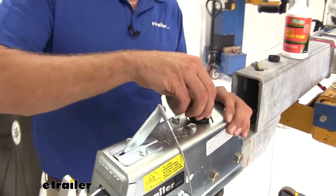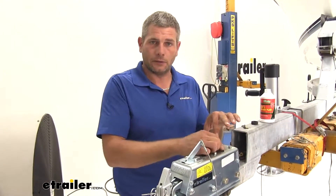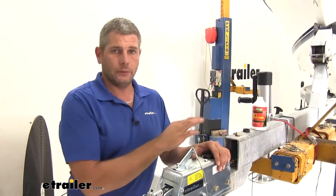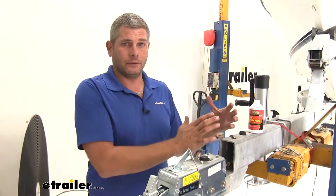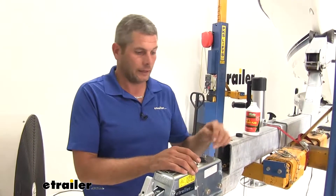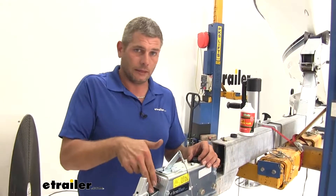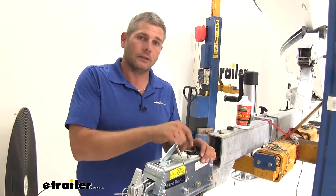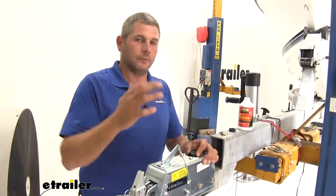I cannot stress enough the importance of keeping fluid in this reservoir. If you're bleeding the brakes and pumping fluid through it and this runs dry, you're just going to pump air into the system and have to go through the whole thing again. Be sure every one or two times that you have someone hold the lever that you open it up and take a look to make sure you've got the fluid you need to keep it pressurized.